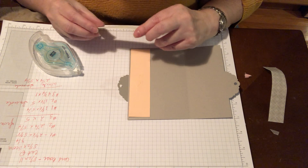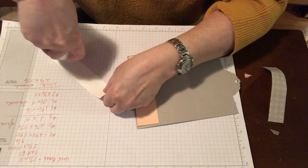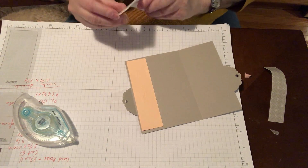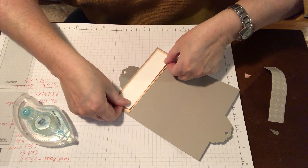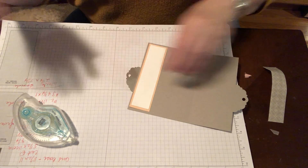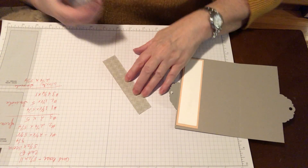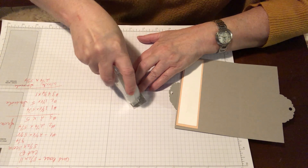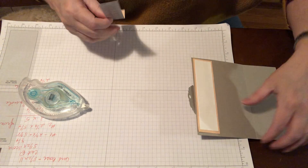Next layer is 1⅛ by 5. And the last layer for here is 4¾ by 1 inch.